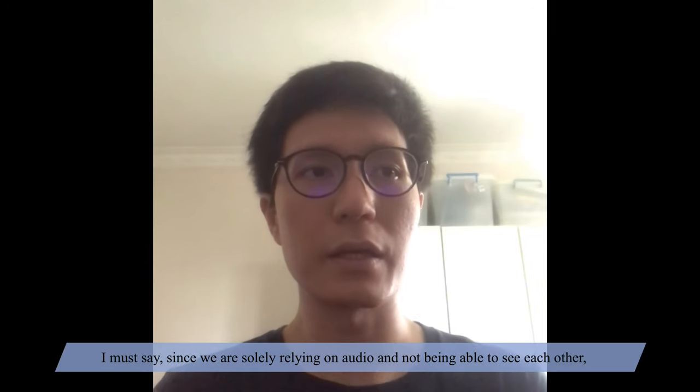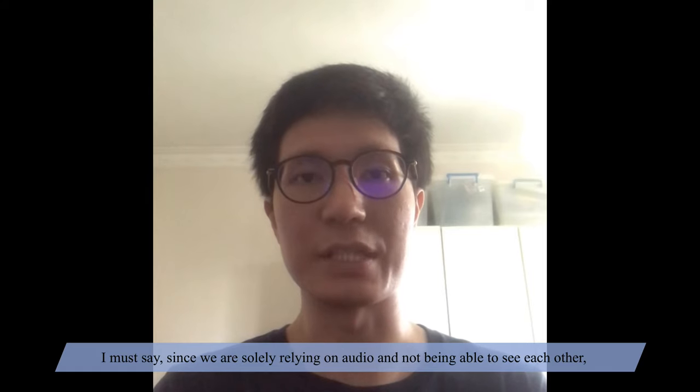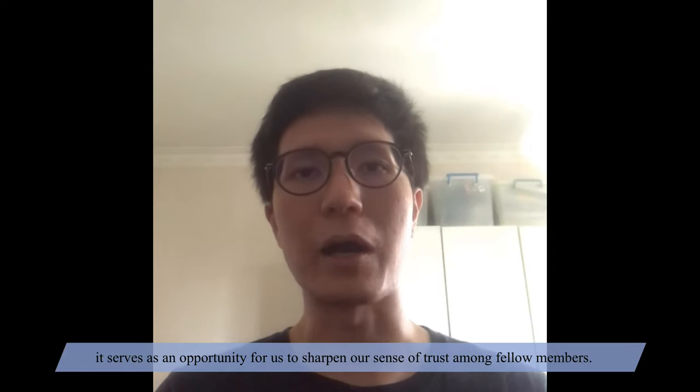I must say, since we are solely relying on audio and not being able to see each other, it serves as an opportunity for us to sharpen our sense of trust among fellow members.